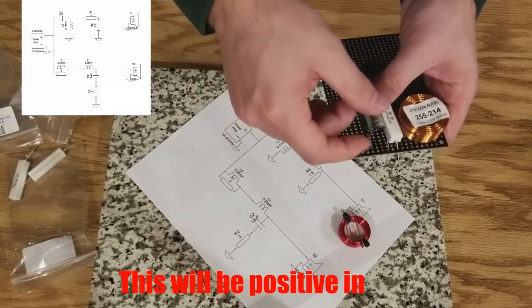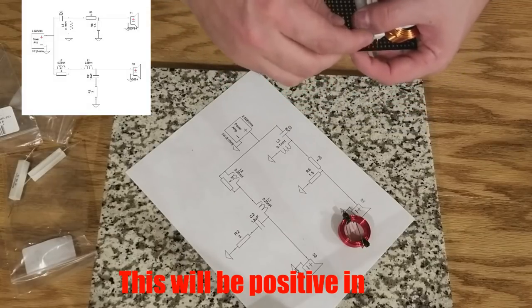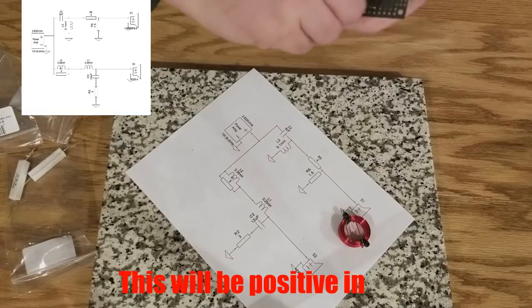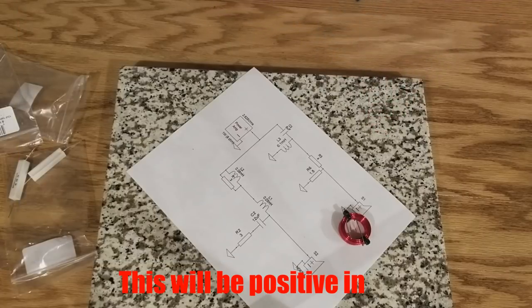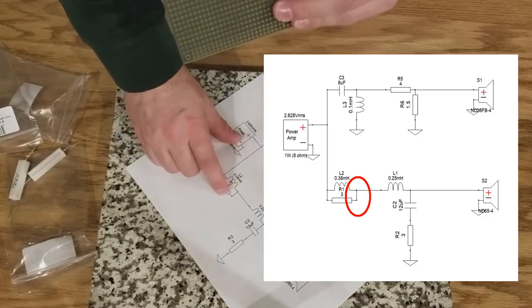We can put this 8UF right here — it doesn't really matter exactly where it's at; we can even have it go in this way if we want to, and orient it as we go. Now if you notice, all three of these — the 8UF, the 3 ohm, and the 0.38 — can be connected together underneath right here. This makes our connection point, and if you look underneath we can now connect and solder them together. Now we have our 0.38 and 3 ohm connected here.